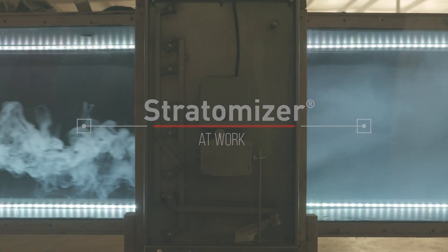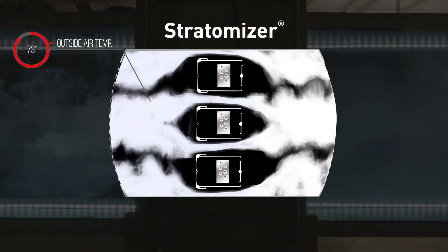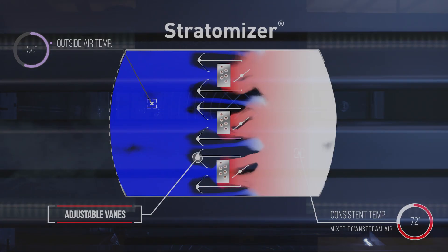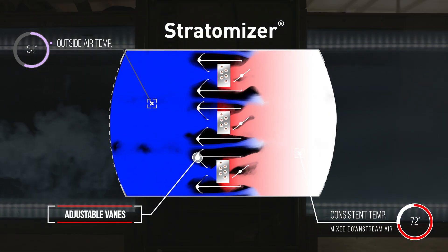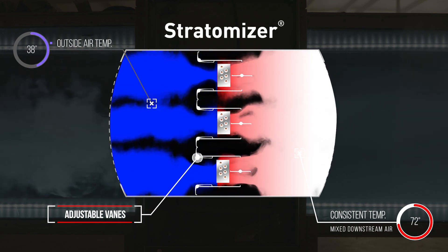Stable air temperature off the coil reduces potential freeze stat trips downstream. When the Stratomizer's downstream temperature is set, vanes in the Stratomizer automatically move in response to commands from your control system. The vanes adjust the ratio of hot and bypass air, which provides precise downstream temperature control.